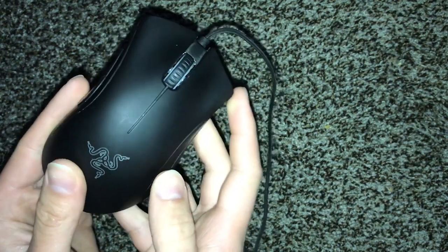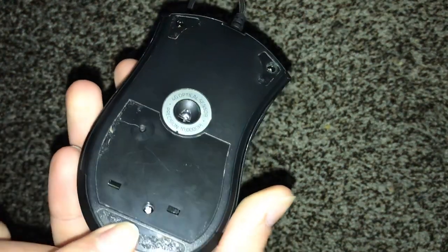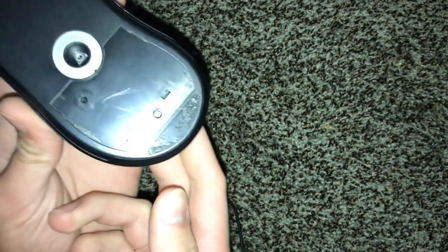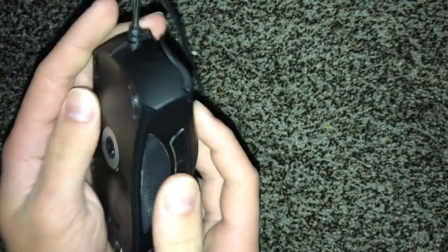I'm going to show you how to fix this today. A lot of people think that you need to take that screw out down here to get into your mouse, but I'm going to show you how to do it without that, because not everybody has a screwdriver that'll fit that really small bit, and a pocket knife won't work.